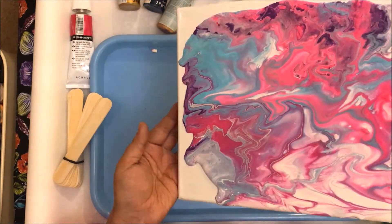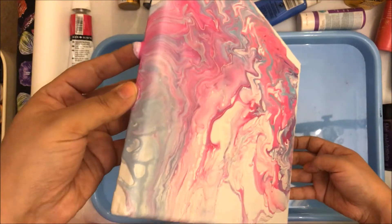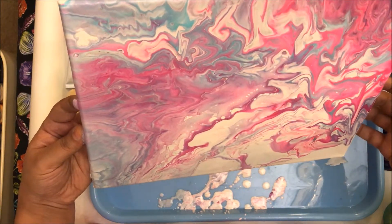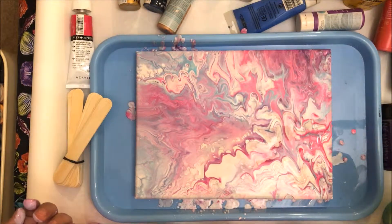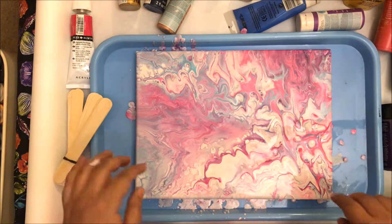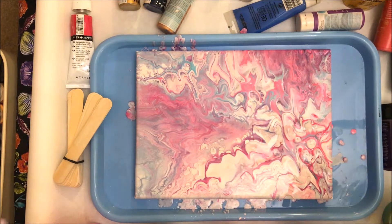I don't really see a lot of cells forming right now, but let's see what happens once I've let the paint sit for just a little while. Remember, in this pour I did not mix the silicone in the paint. I can see some cells forming over here, a few over here — this area is very interesting. I'm just going to let this be and speed up this part of the video so you can see what happens.